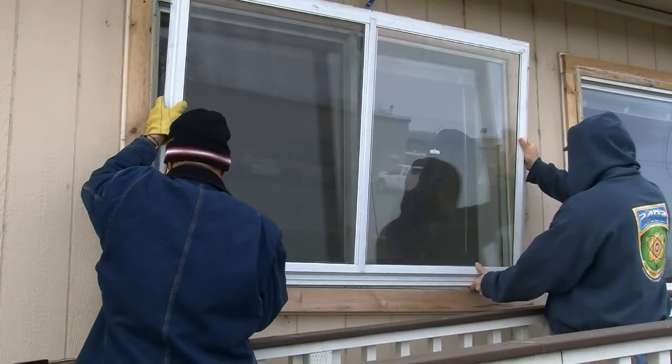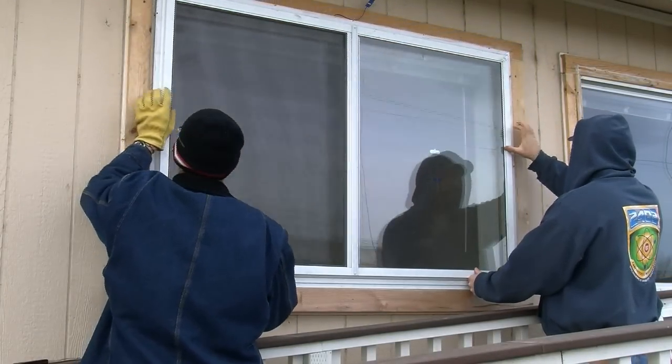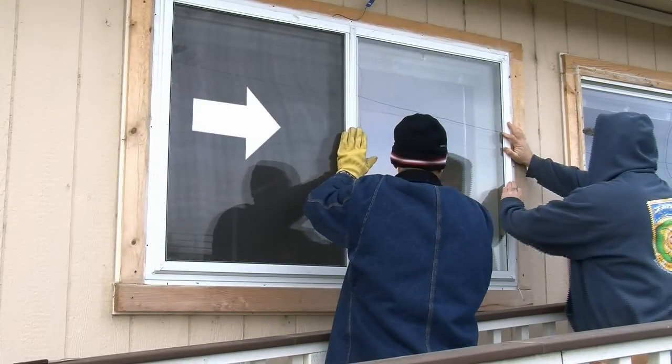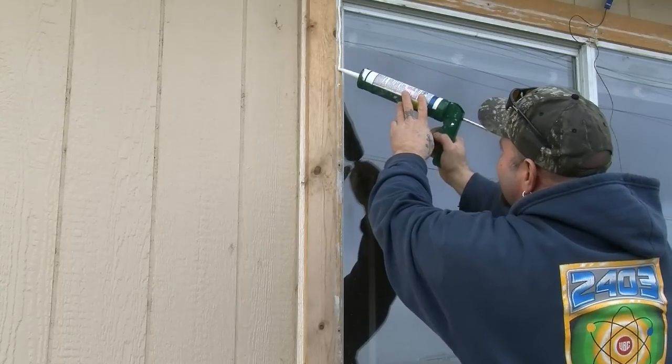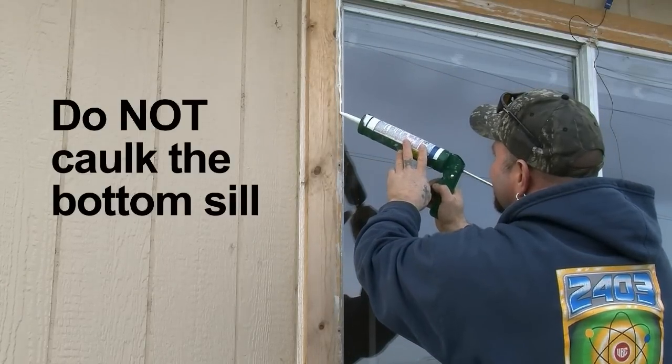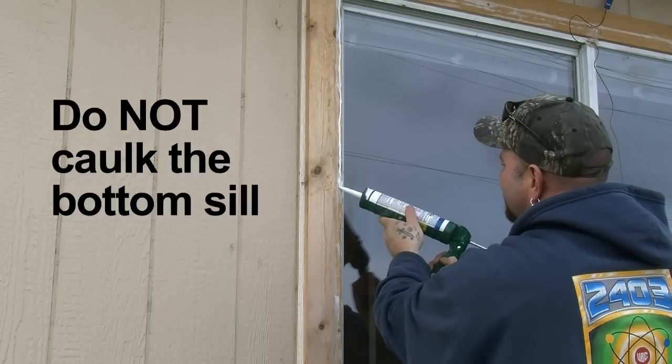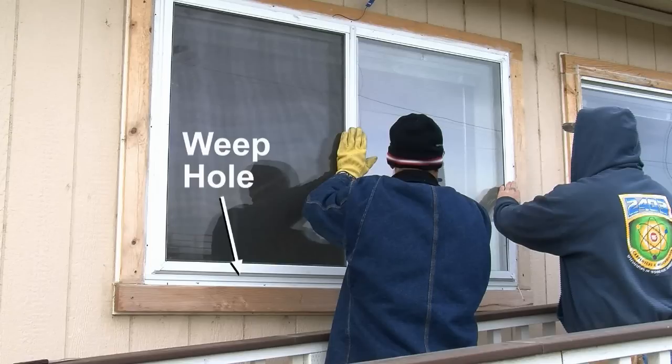For the exterior panel, position the storm window into the opening to check for the proper fit. Determine the top of the storm window by noting which direction the movable panels operate. Center the storm window in the opening, and ensure that all screw holes land on solid wood. Caulk the top and sides of the existing window opening, but do not caulk the bottom sill. The bottom of the exterior storm panel is designed with weep holes which allow any water or condensation that may collect inside the storm panel to drain — that's why we don't want to seal the bottom opening with caulk.